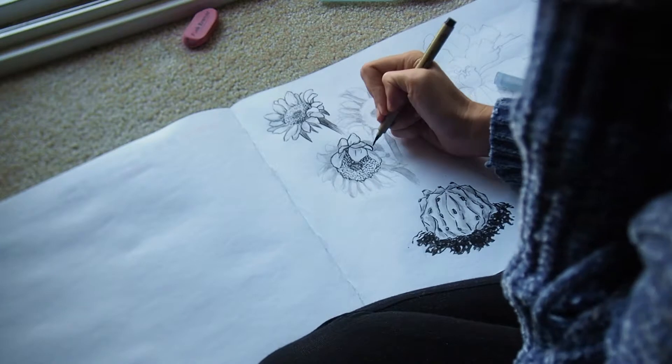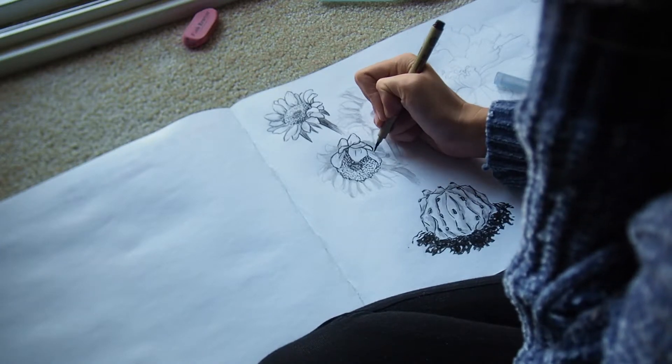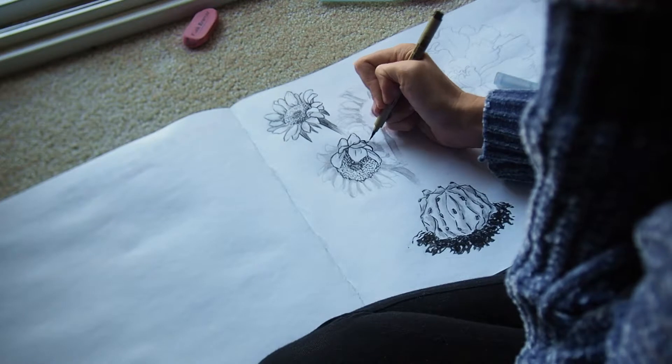By the way, I like painting with the maximum natural light, so here I am on the floor, next to the window.